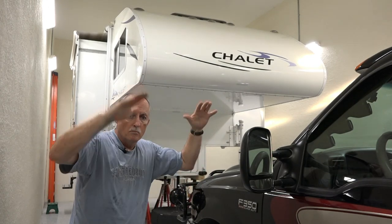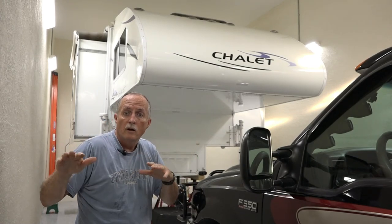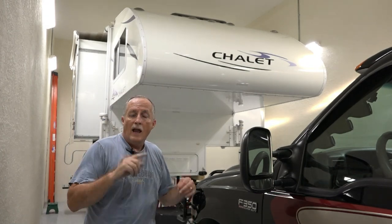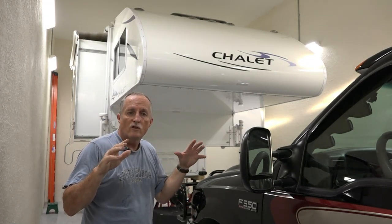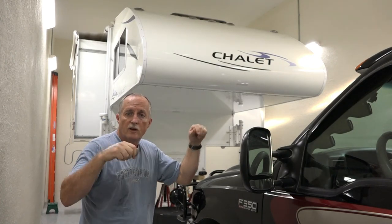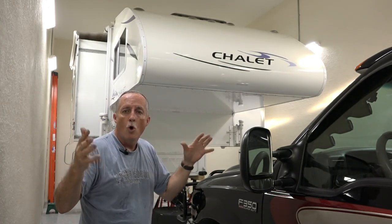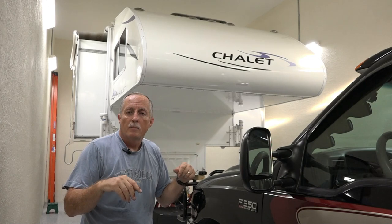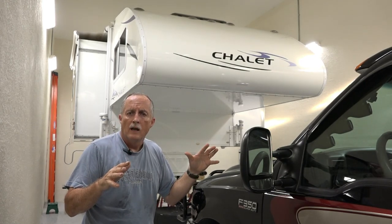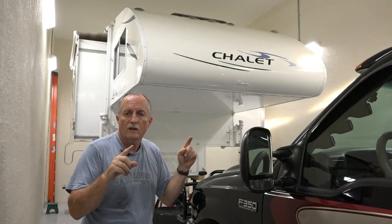It seemed to be moving more, porpoising more. So I quickly pulled over and checked all the Torque Lift fastguns, and noticed that they were all loose. So I quickly adjusted them all, tightened them all down, and we basically made our way home okay. But that always made me worried — why did it loosen up like that? And I noticed something in the bed of my truck. So let's go take a look at that.